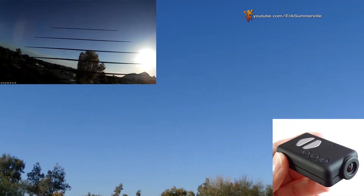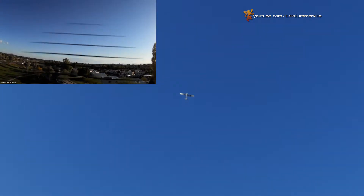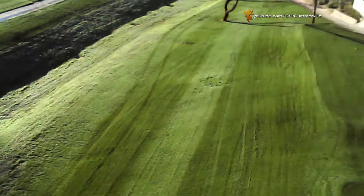The Mobius is an outstanding mini camera that records very high quality HD footage. There are a lot of other mini action cams on the market that claim to have full HD, but just because they're high definition doesn't mean it's high quality. For example, here's a clip of a less expensive HD camera.